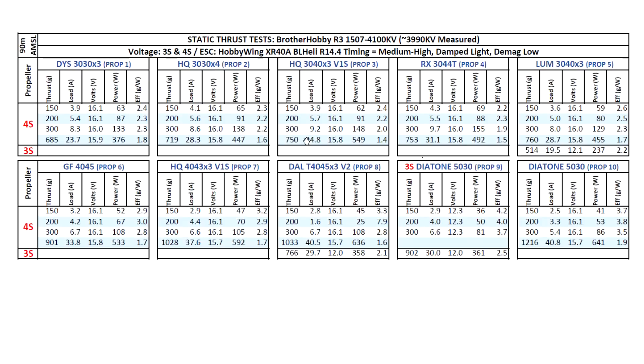I also went ahead and tried the new HQ 3040x3 - I purchased it just to see how it performs. Quite a lot of thrust, but at a cost - amps are quite high, but should be an interesting prop to fly. Then on to the Rotor X 3044 - pretty good thrust there too. Same with the Lumineer 3040x3, which usually does pretty well: 760 grams at 28.7 amps, so should be manageable for most setups.